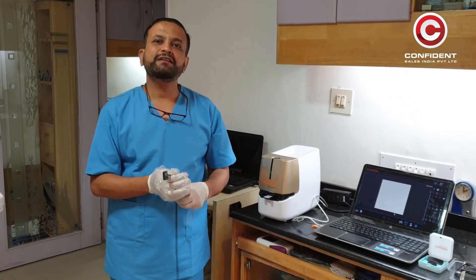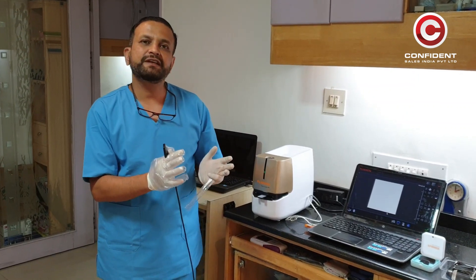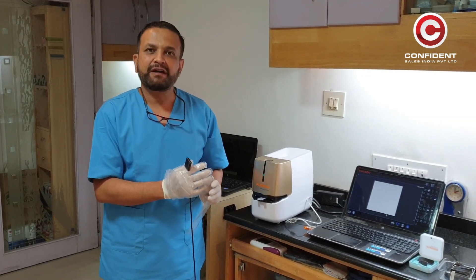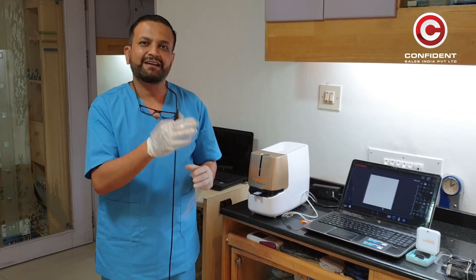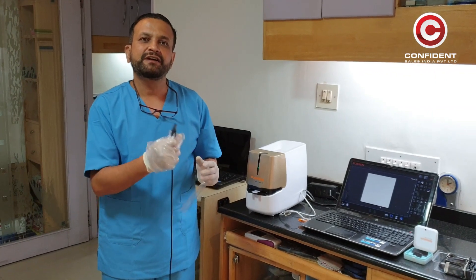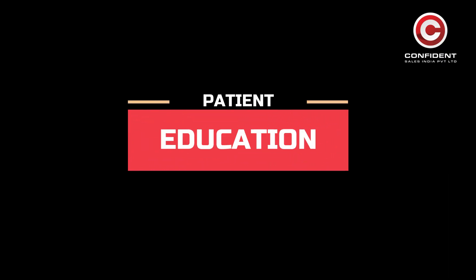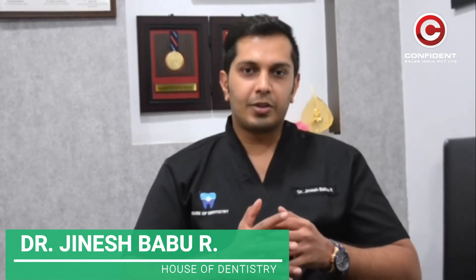For me, the system of PSP looks much more professional and I feel that it is much more insulated from cross-contamination. When I compare it with regular RVG devices, I am going to show you about the X-ray scanner which we use at our practice.